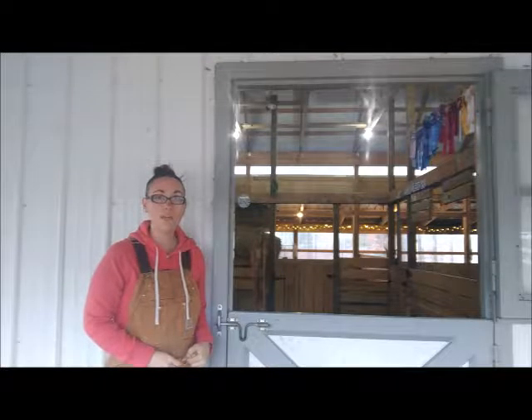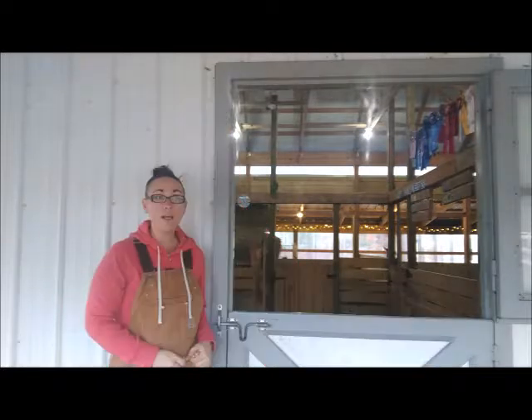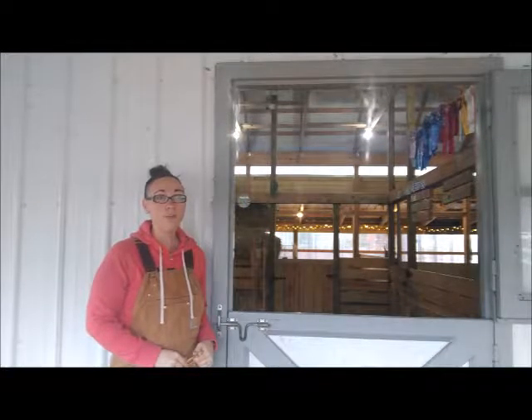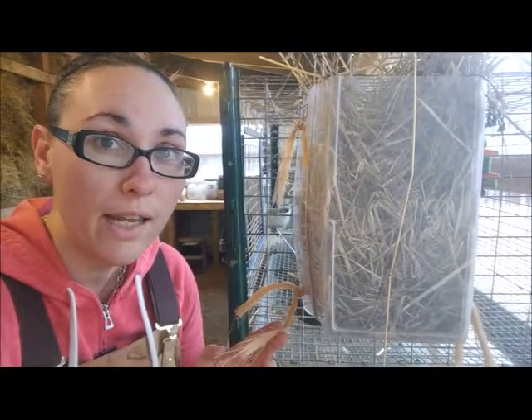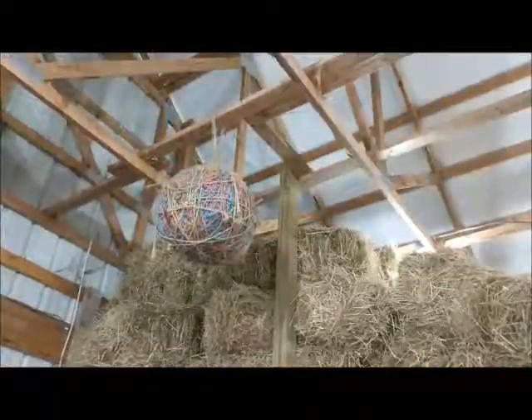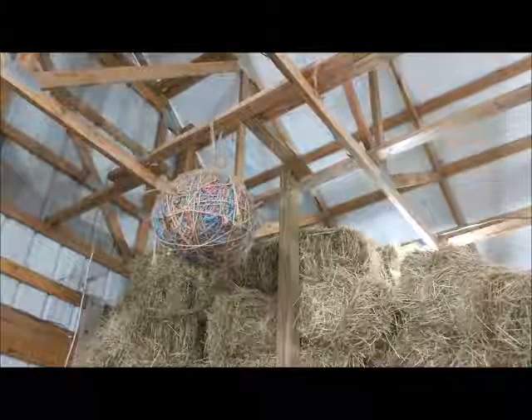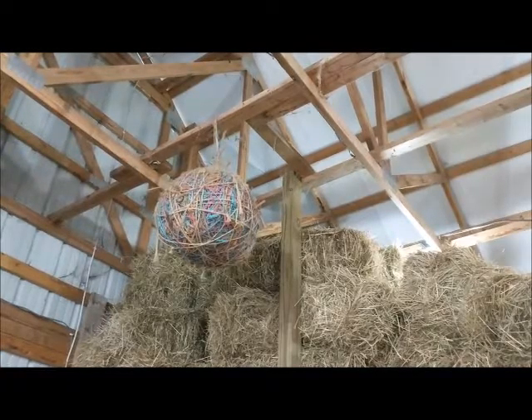Today I'm going to use baling twine. Baling twine is a farmer's best friend. I use this around the farm a lot to fix things on the fly — we use it to hang hay feeders in the rabbitry, fix fencing. And when you've run out of ideas on what you can do with all your baling twine, you can always make a big giant ball of twine for your barn cat.